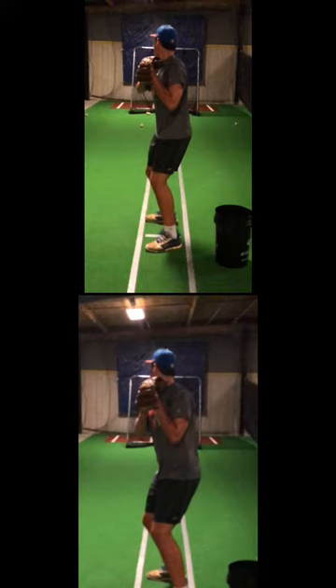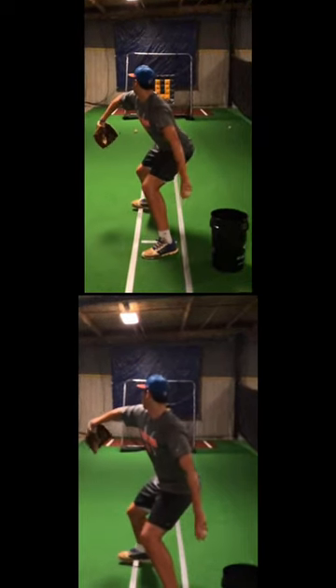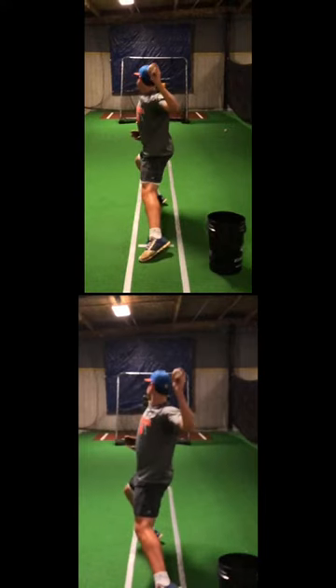This is one of our pitchers this week who made a great adjustment in his stride with his body position and load. Watch as he starts to stride. Both of these videos are synced up. The bottom one is before he made the adjustment, and the top video is when he made the adjustment.